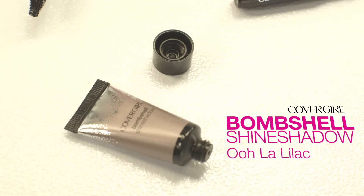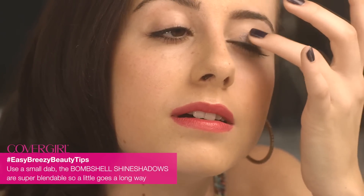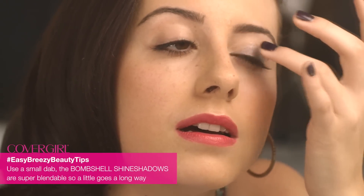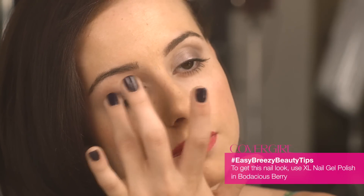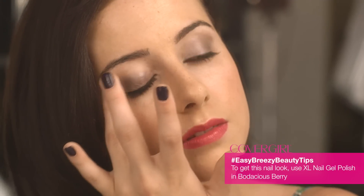I'm going to add the CoverGirl Bombshell Shine Shadow in Oolah Lilac. It's super shimmery and iridescent, so it'll add that beautiful finish. The cat eye look is an artistic look, so a bold, shiny eyeshadow works great. Using a clean finger or an applicator sponge, apply equal amounts of shadow cream to the lower half of each lid, blend up evenly to your crease and then out to the edge of your eye. You can go as heavy or as light as you like.